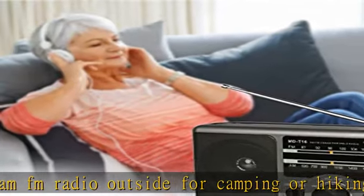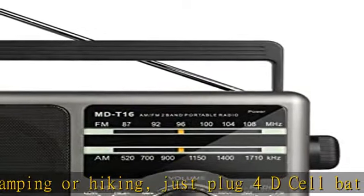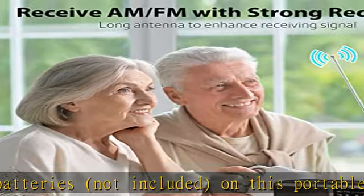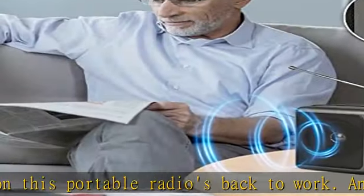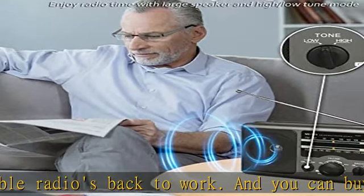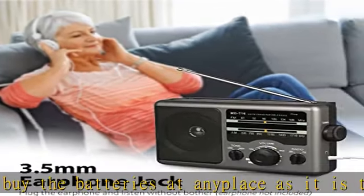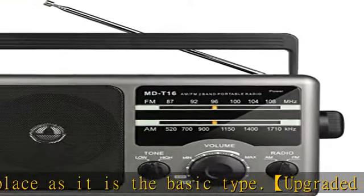From the view of eco-friendliness, this transistor radio is made of HIPS material with good texture. It is portable for you to carry outside, as there is a handle on it. The size of this FM radio is 9.4 × 2.4 × 5.9 inches — big enough to use and convenient to operate, as the knobs are large to tune and the frequency scale indication is clear to see. It is easy for both elders and children to use.